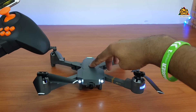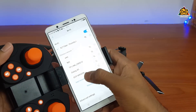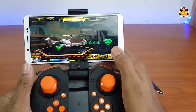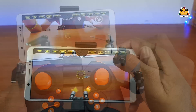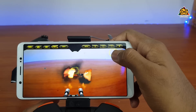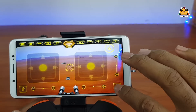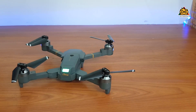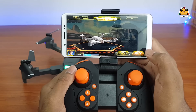You can use the Wi-Fi settings and connect to the Wi-Fi hotspot on your drone using your phone. You can use the application to control the drone.